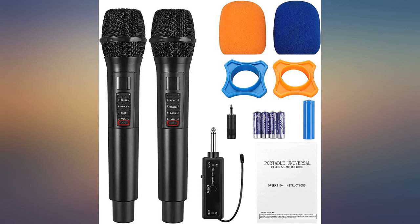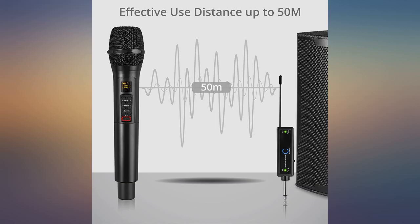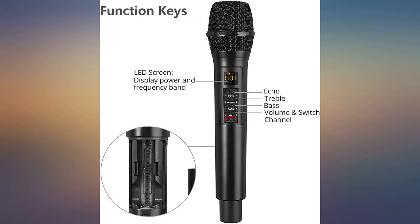It has a chargeable battery, echo, bass, treble and volume control, which is good for karaoke. It doesn't cut off.